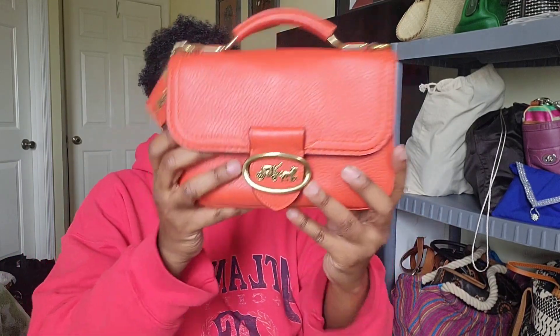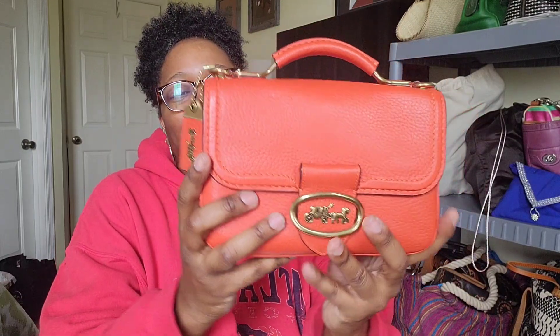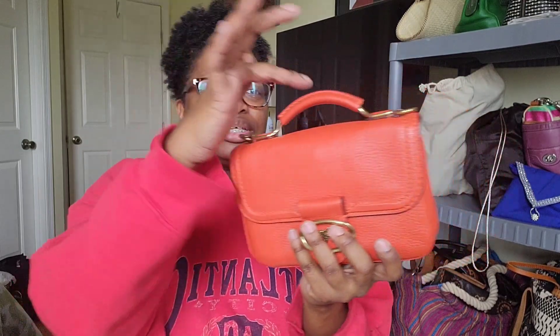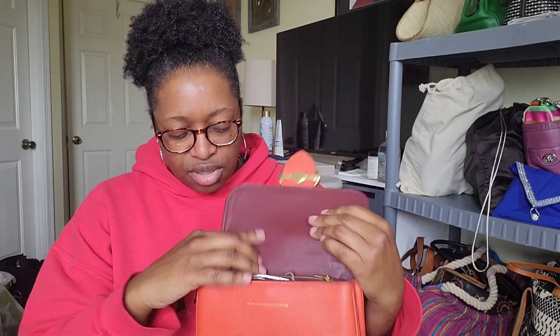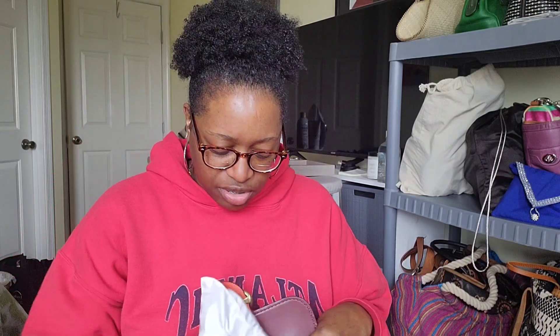The last purchase with a dust bag is my Coach Riley bag in the color mango. I just love this bag — the color, the leather detail on the top handle, it's all leather inside and out. The strap even had its own little dust bag. I purchased this off of someone in my Coach group.